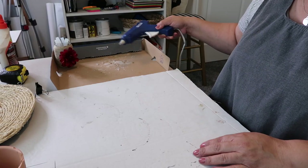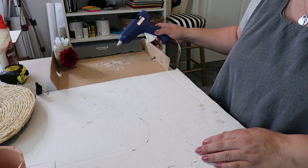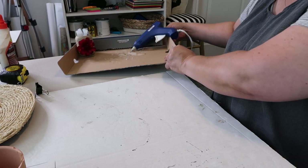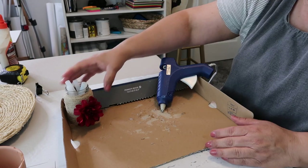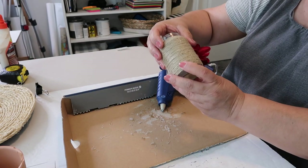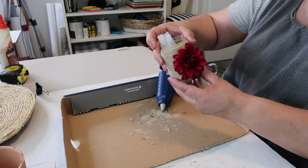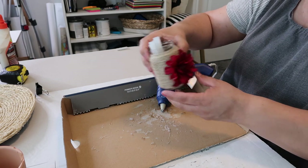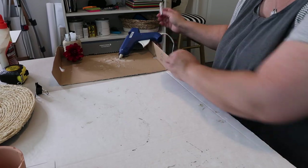This was my previous — technically my current — glue gun stand holder situation. Literally a piece of cardboard and it's got glue all over it. I just lay it like that, and I did make this cute little baby food jar wrapped with some twine and a little flower on front with my glue sticks in there, but I think I've got a better solution for this.